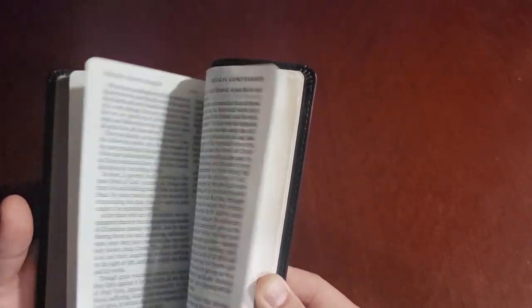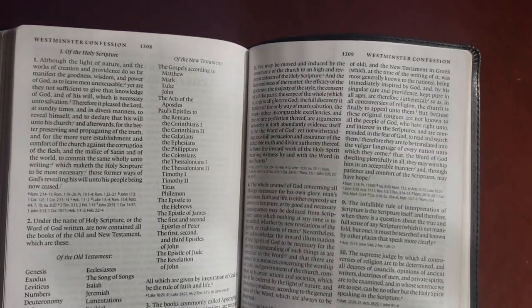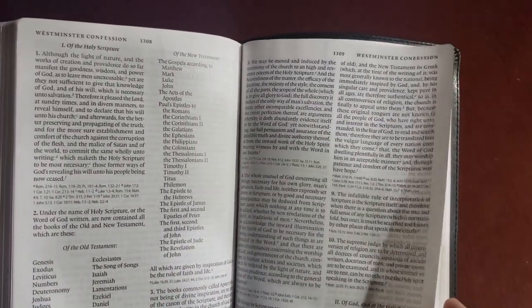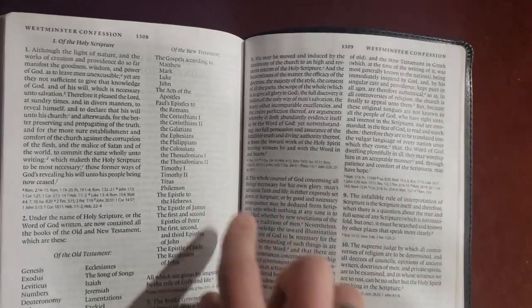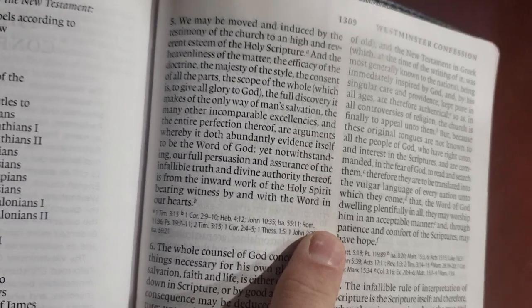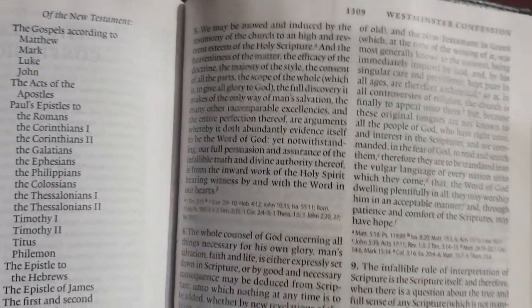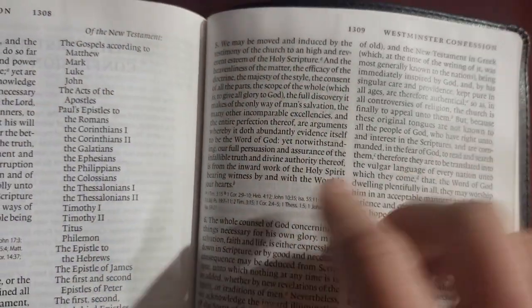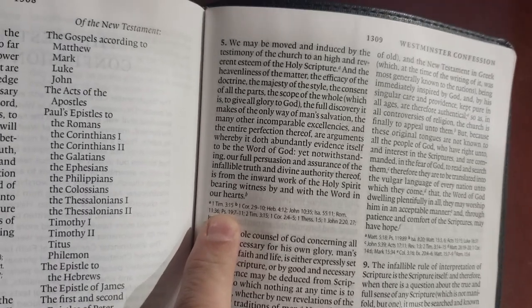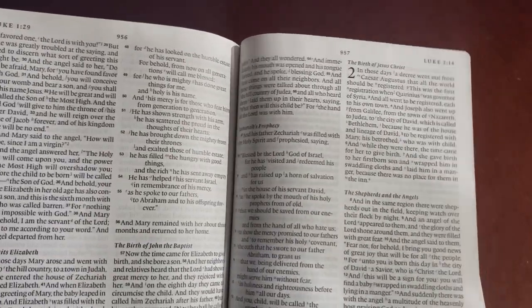Creeds and confessions are things written down over years, decades, centuries, and millennia by people who have come before us — we stand on the shoulders of giants. What's cool is each creed or confession gives you a little bit of history before the actual text. This will lead me to what I'm going to do with this Bible: I'm going to go through the Westminster Confession and the London Baptist Confession using two different color Pigma Micron 005 pens or highlighters.